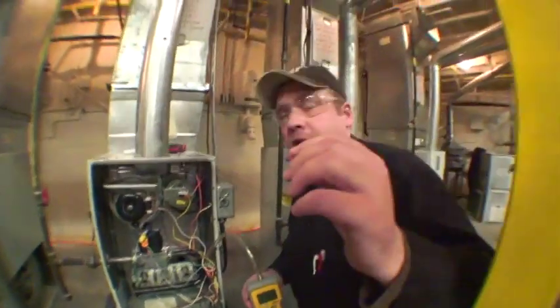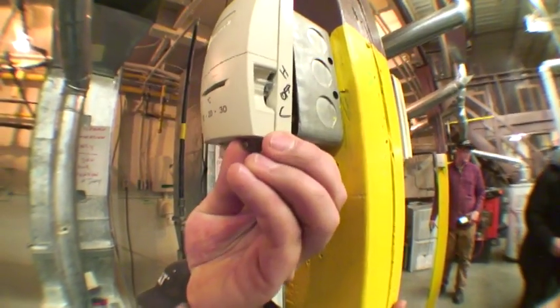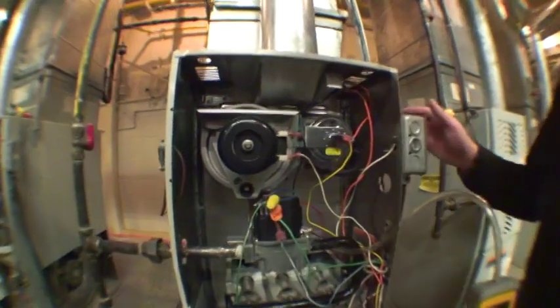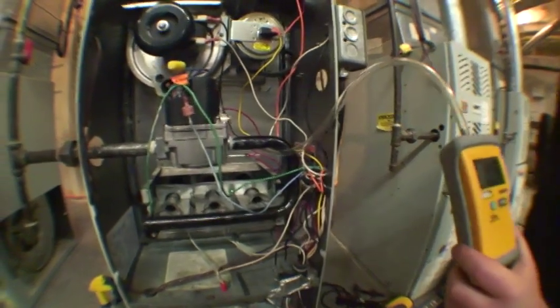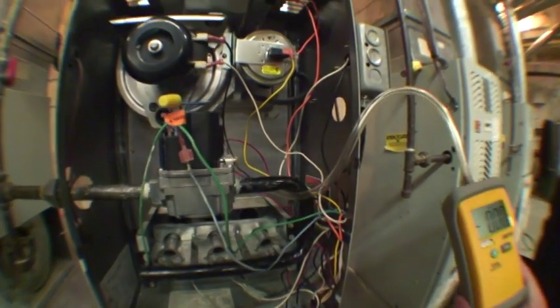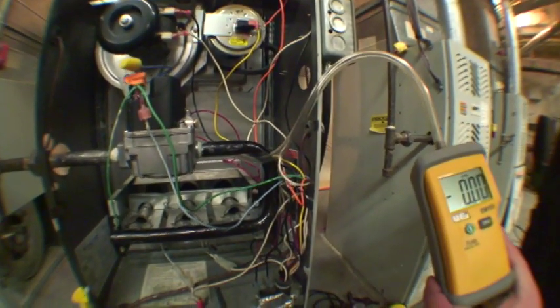Up here is the T-stat, and we are going to give it a call for heat. As you can see, the Ventra motor is energized. Once this furnace fires, you are going to see a reading on the manometer, which is going to give us our manifold pressure.